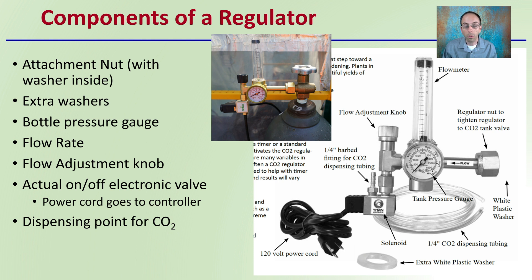Then the flow rate, shown in the flow meter — you want to check the units on your flow meter. An adjustment knob is located here. The actual on/off electronic valve, or solenoid, is located right here, and the power cord from it goes directly to the controller. The dispensing point of CO2 is located right here with black tubing attached, and here we see the barbed fitting where CO2 dispensing tubing would be applied.